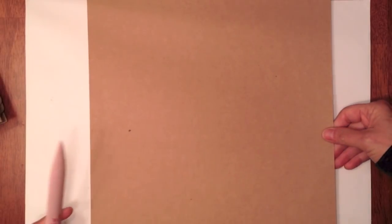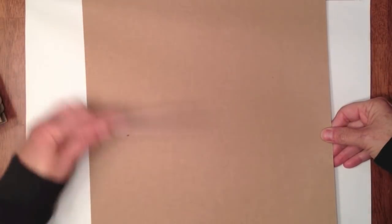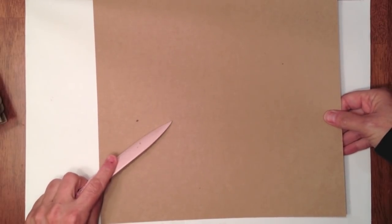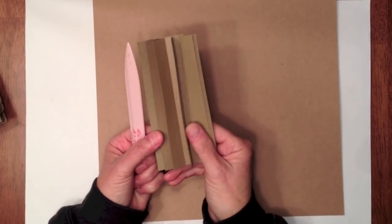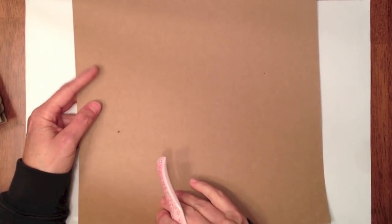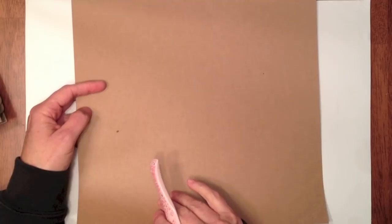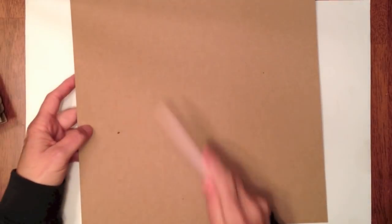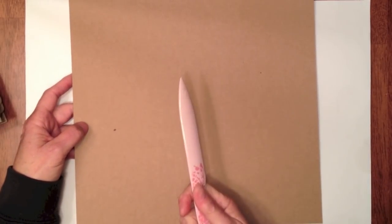What you'll need is a bone folder, some 12 by 12 paper. It doesn't have to be 12 by 12, but if you want to get the height of your pages this is what I recommend, and you can get two pages out of one sheet. For the Stack the Deck binding you would need six pages, so it's going to take three pieces of 12 by 12 solid cardstock. Not all cardstock is the same — some does not score as well as others, and I found that out just by trial and error.